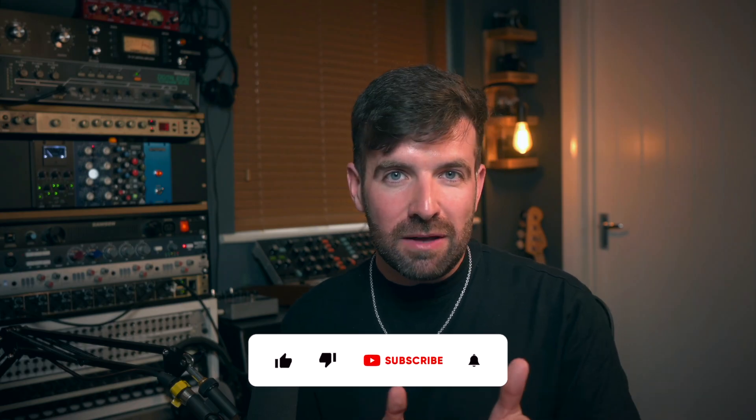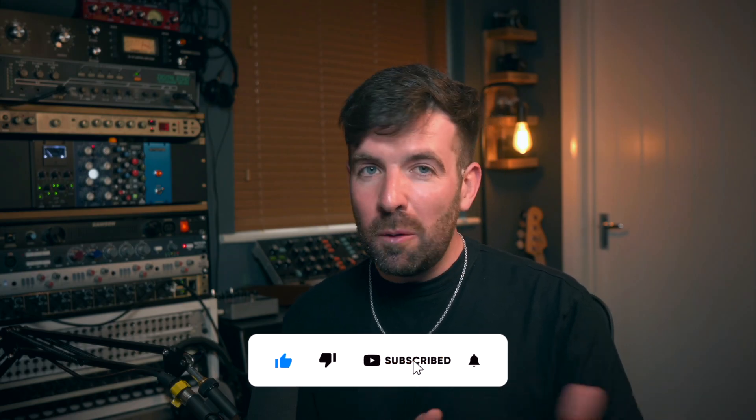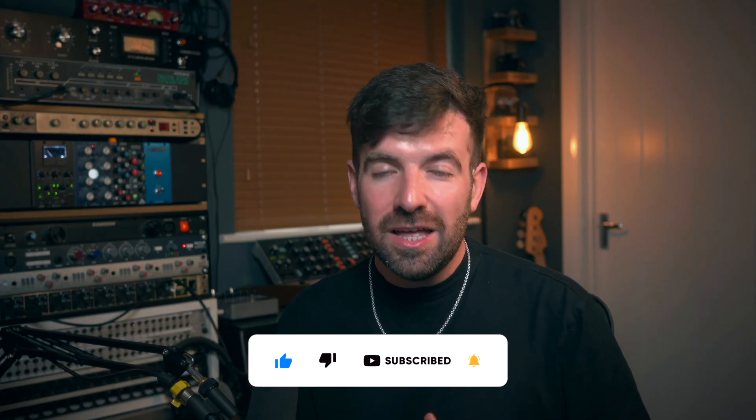If you do want to check it out, you can do so on the affiliate link I've left in the description below. Any purchases you make through that are going to support this channel and keep me doing things like this, and I do appreciate any of that support. Before you go, please give this video a thumbs up and subscribe, drop me a comment below letting me know what you think of Intrigger, and I'll see you next time.